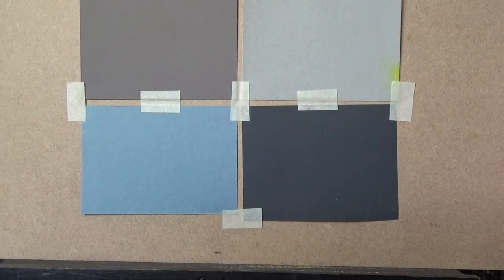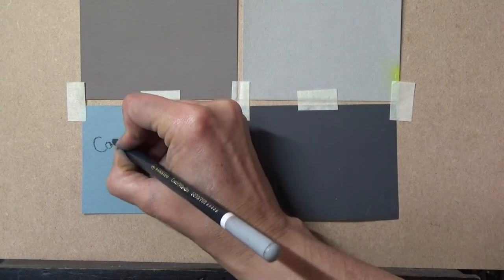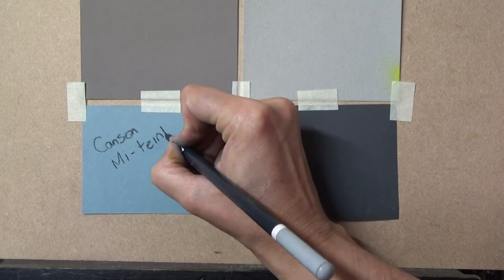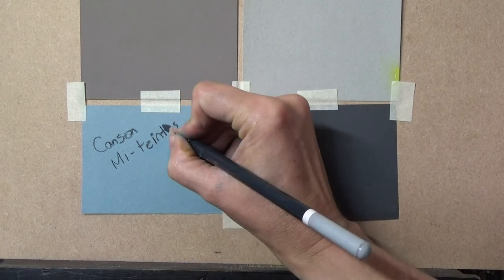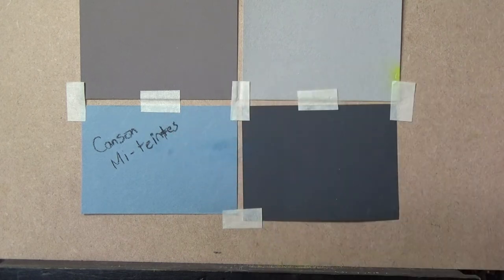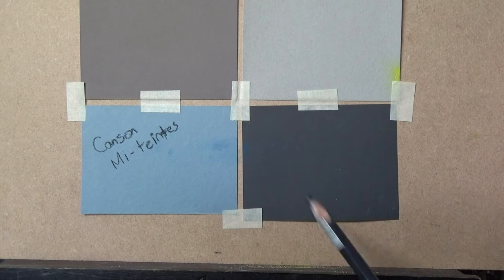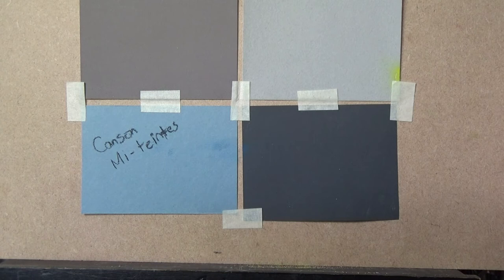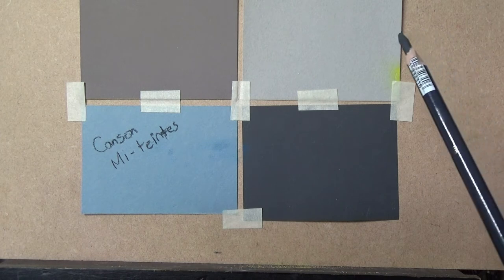That was the Canson Me Tant paper. Remember, paper is the most important thing when starting out. You might find you love this paper and don't want to go further — that's absolutely fine. When I started I used this paper, but gradually as I wanted more detail in my work I looked at other papers. The first one I moved to was velour.